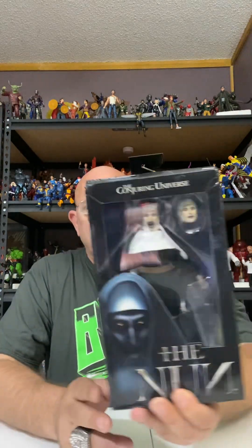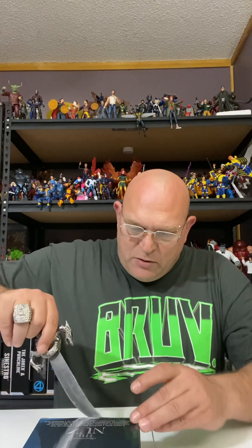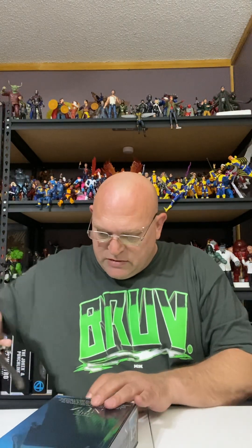Tonight we're gonna do The Nun. Now I wasn't really that big a fan of this movie — it was alright — but cool looking character and stuff, so we picked this up. Me and the wife won both for like 15 bucks. So let's break it on open, see what it's all about, see if it's a good figure or not, put it in the horror collection, and just keep this thing going.